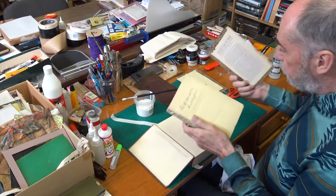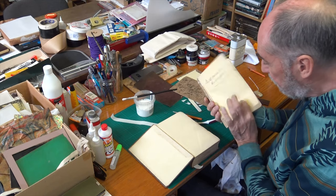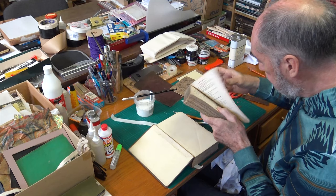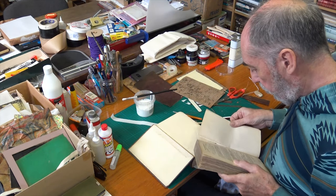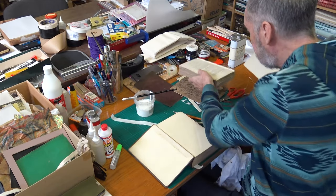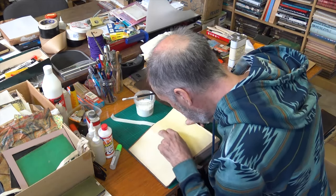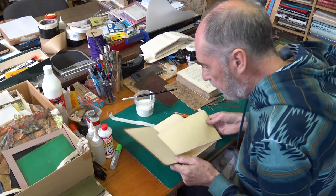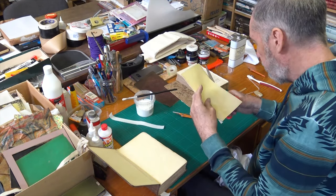These are the original pale yellow coated end papers, quite common in the early to mid-19th century — I'm retaining these. But the mull needs covering, so I'll use end papers salvaged from the very same German manual dated 1838. This rear one I can just remove neatly — it's not exactly the same shade of pale yellow but it's close enough.